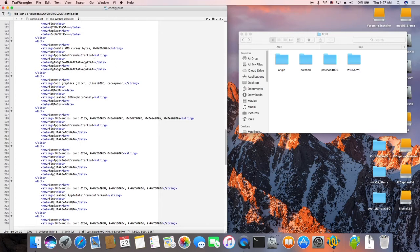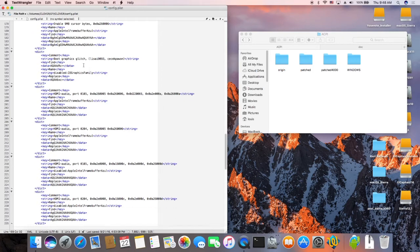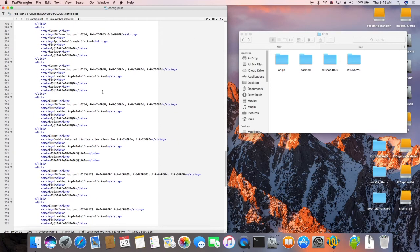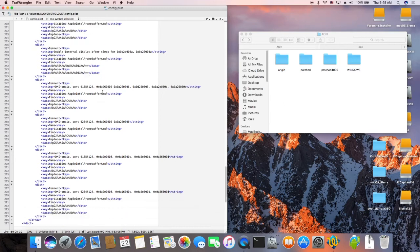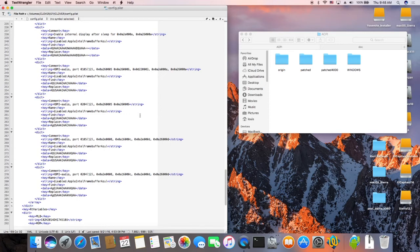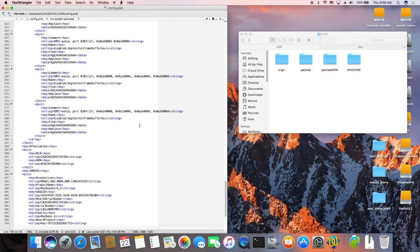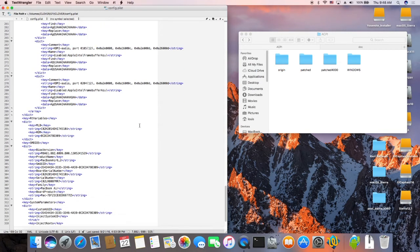These are for the flickering — I don't know if I need it, but it was there from El Capitan. And boot graphic glitch. This is HDMI for El Capitan, so I put it in here to get HDMI sound to work. But on Sierra I use Voodoo, and I haven't tested the sound on the HDMI, but the HDMI works fine.